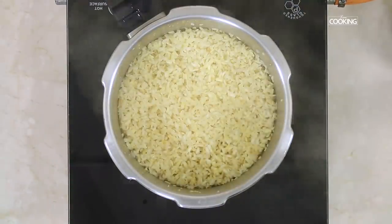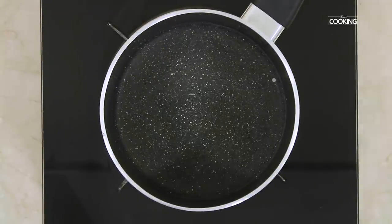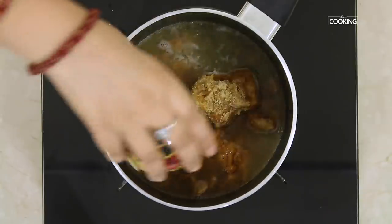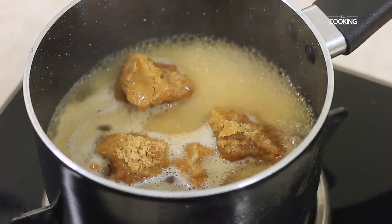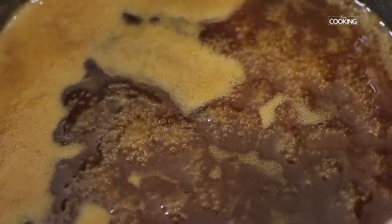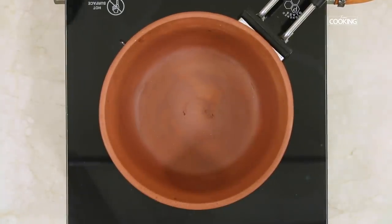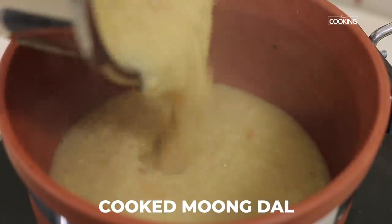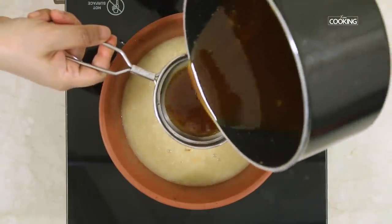The dal is cooked beautifully. The next step is to melt the jaggery — take a little water in a saucepan and add 250 grams of jaggery. Melt it completely and keep it aside. Now mix the dal and the melted jaggery by straining the melted jaggery into the dal.